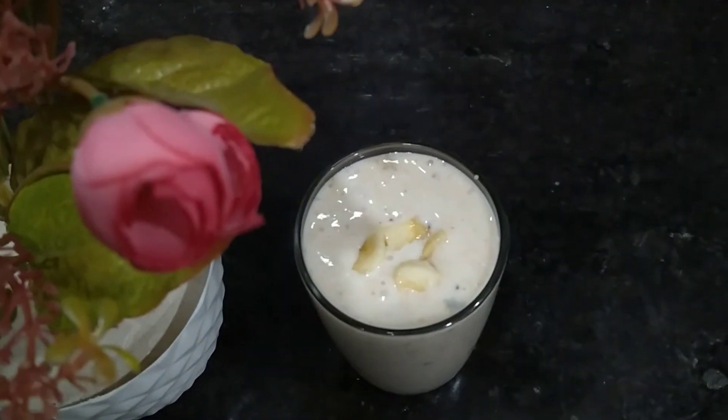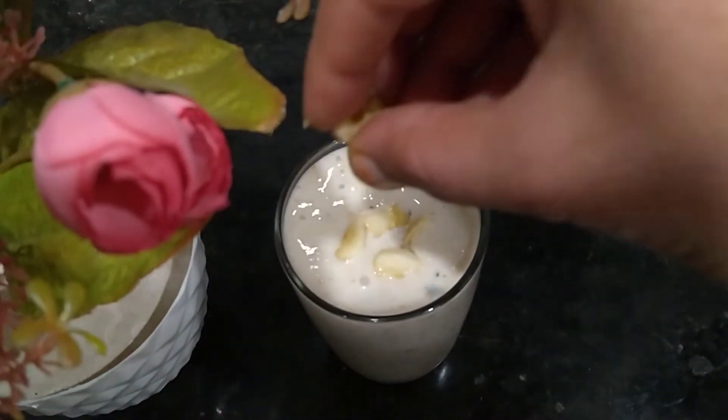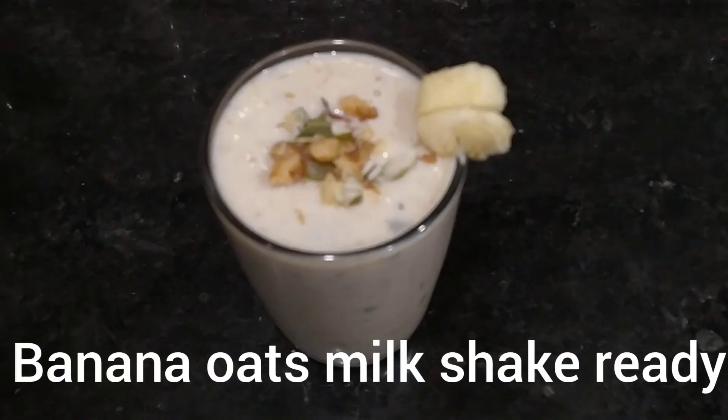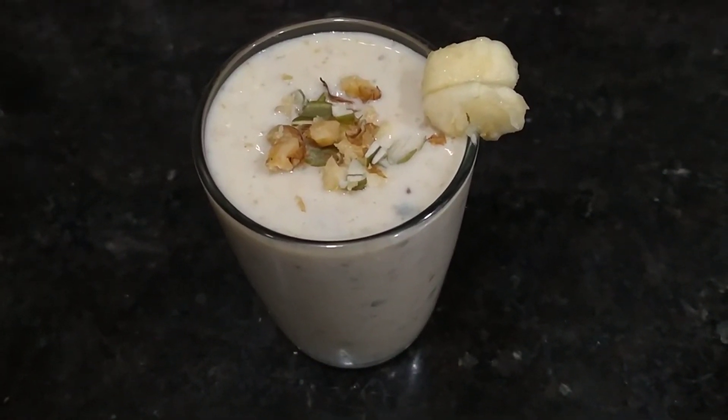The milkshake will be regular. If you take it in the morning or at night, if you take it at dinner, it will be easy to eat. The oats will be easy to eat. Now the milkshake is ready.